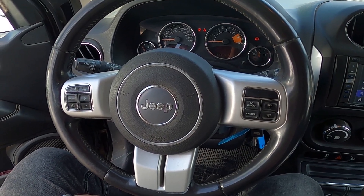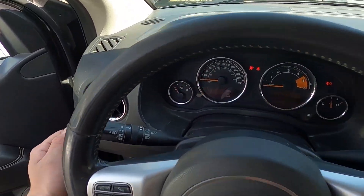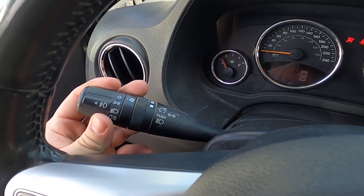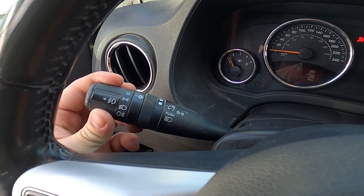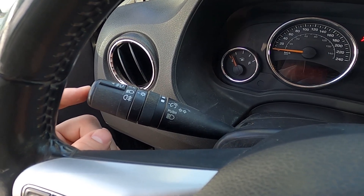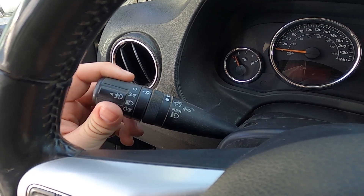In the beginning, let's take a look behind the left side of the steering wheel. Right here we've got this lever. To enable dipped beam, simply twist the top part of the lever twice downwards. Now dipped beam is enabled. To disable it, set it to OFF position.